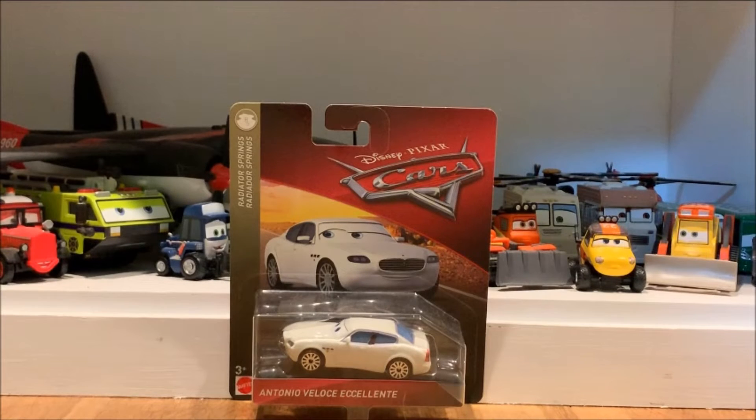What's up everybody, welcome back to another Disney Cars unboxing. Today I am reopening Antonio Bellac Excelente — I believe that's how you pronounce it — but throughout this entire video I'm just going to be referring to him as Antonio since that's the only name I can properly pronounce.